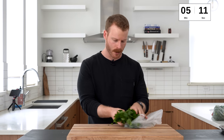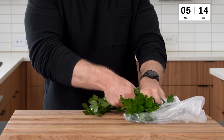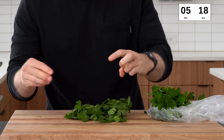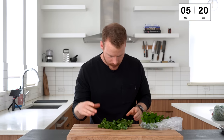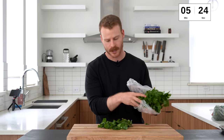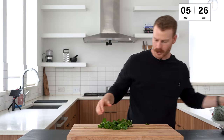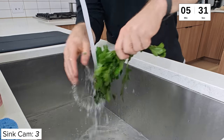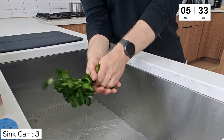And then what we're going to do is make the chimichurri next. This is parsley, but sometimes parsley may have like a little bit of sand or grit from when it was picked. I think this is a little gritty, so I'm just going to wash that off.